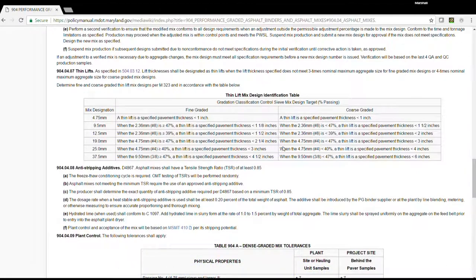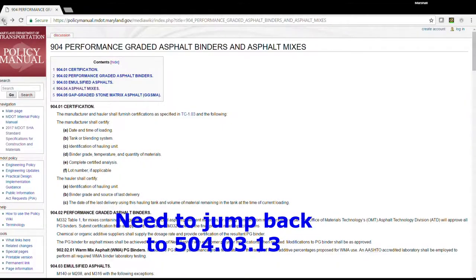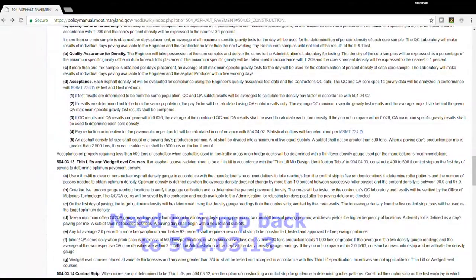Their mix has 43% passing the 4.75mm. It is a thin lift. And we go back to 50403.13.